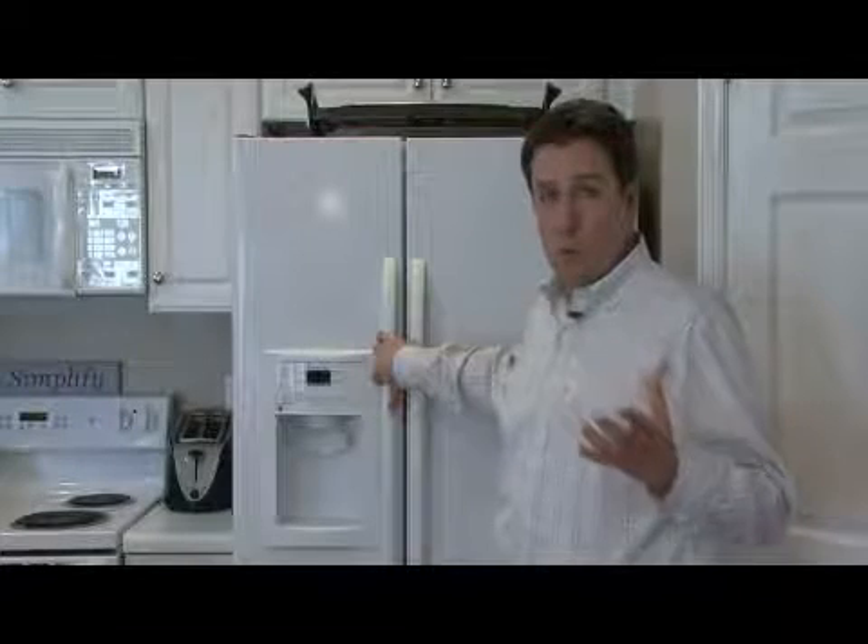It has a valve that fills the tray with water — trays that are very similar to the ones Grandmama used to use. There in the refrigerator, it has a temperature sensor that knows when the water is frozen. Then it has a heating element that very quickly, and just for an instant, heats up the tray itself so that the ice will pop out.